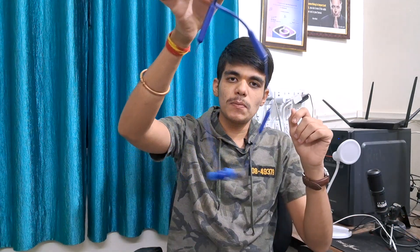Hey guys, welcome to Prichir Achtek. In this video, we're going to talk about these OnePlus Z headphones.